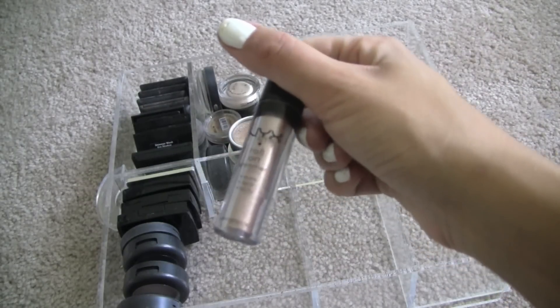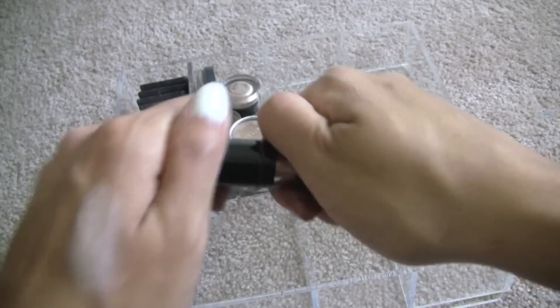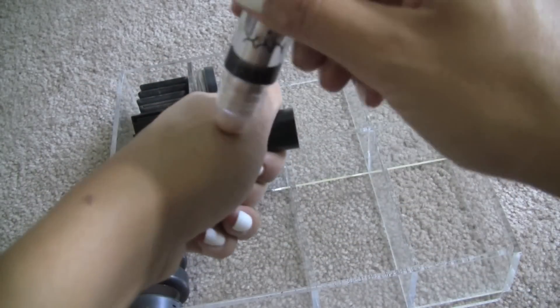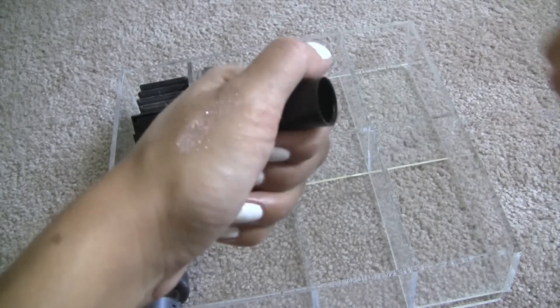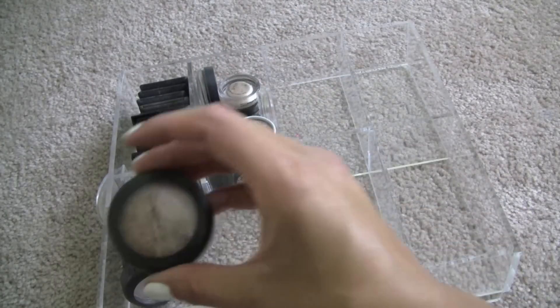This is a roll-on pigment from NYX called Salmon — it's kind of like Melon Pigment, and it's very glittery but it's very pretty. I'm going to keep this one. I don't keep all that much glitter, so when I do, it's very rare.